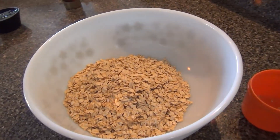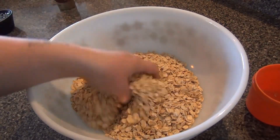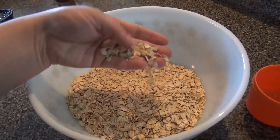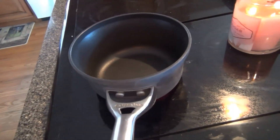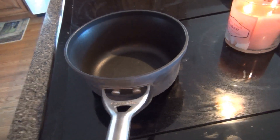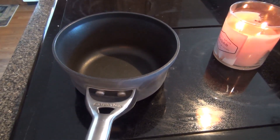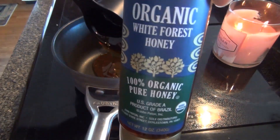Hey guys, I'm getting ready to make some granola bars — I thought I would share it with you. In here I have three cups of oats, and over here in this pot I'm going to put a half a cup of honey. This is the honey that I'm using.